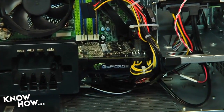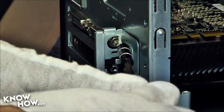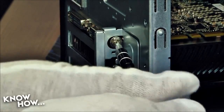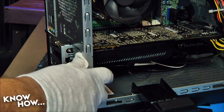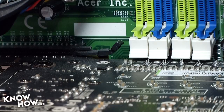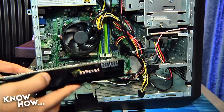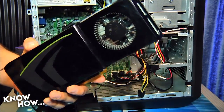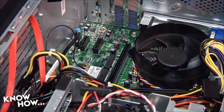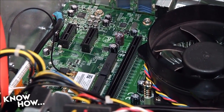Now we need to know how many PCI Express slots are available on the motherboard. As the Predator is a compact case, we pulled the existing GTX 660 to give us an unobstructed view of the motherboard. This required us to first unlock the rear video card bracket, remove the power cables, then trip the small plastic lever that locks the card into the existing PCI Express slot. With the card free, we had an unobstructed view of the motherboard.